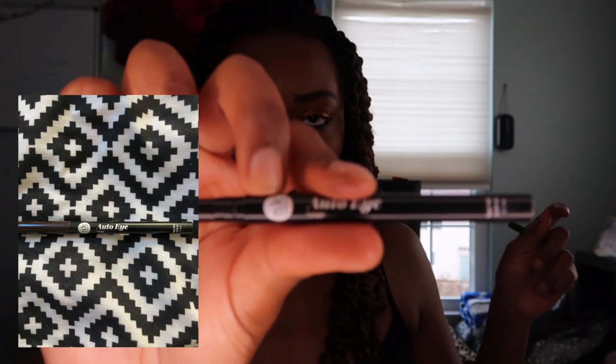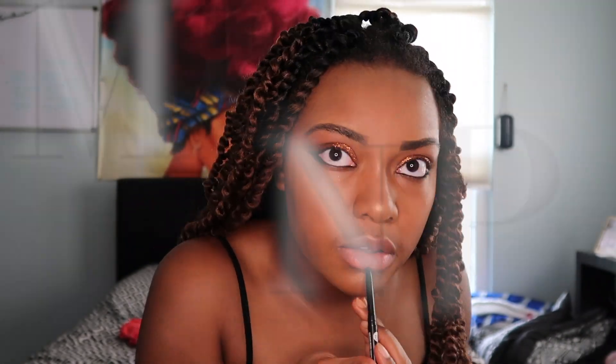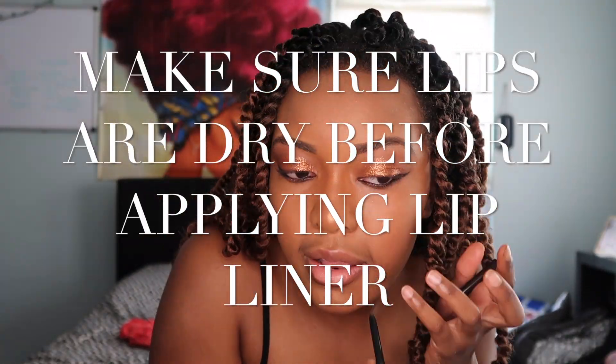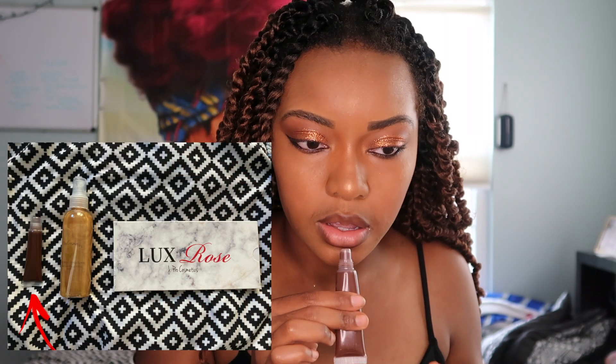I'm just using a dark brown liner on my lips. This is the J Pro Cosmetics lip gloss and you can find this on Etsy.com.